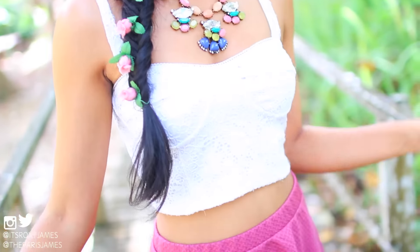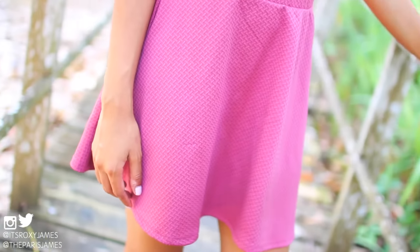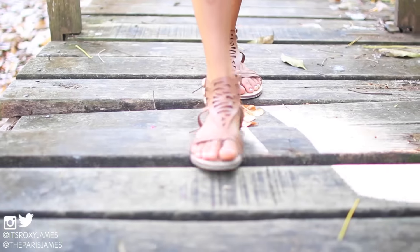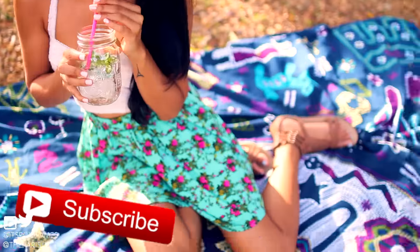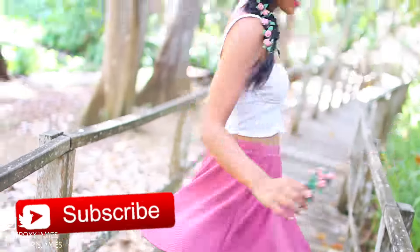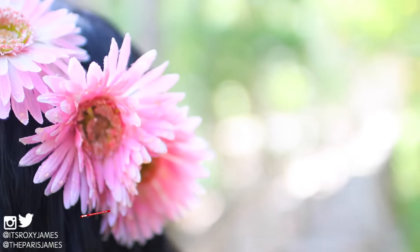So that's a wrap for this spring hacks video. We really hope that it gave you some ideas on how you can get into that spring vibe. Definitely give it a huge thumbs up if you enjoyed it, and don't forget to subscribe so you won't miss a thing. Thank you so much for watching and we'll see you in our next video. Bye!